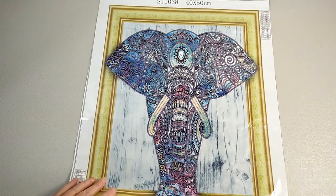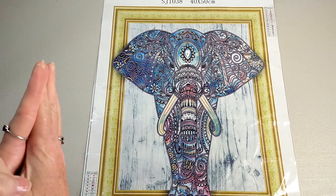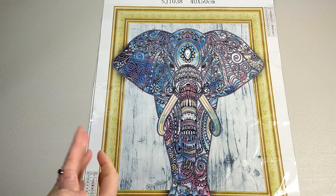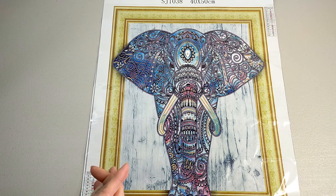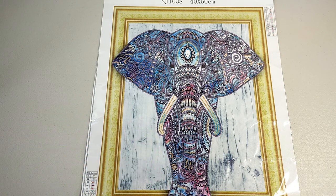Okay so that's my elephant special drill. I will be showing you works in progress right through to the review on this one — hopefully it won't take me too long because I'm kind of excited to see how it turns out. So stick with me and we'll see how this one turns out.